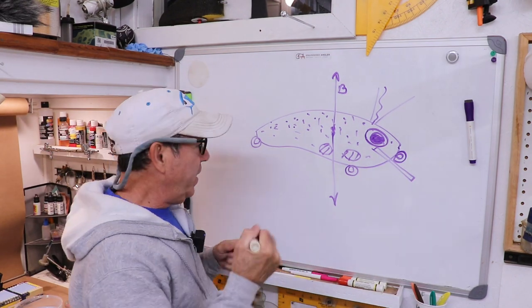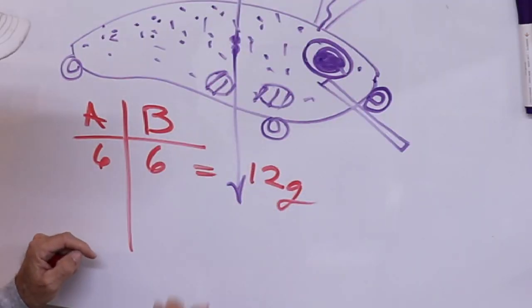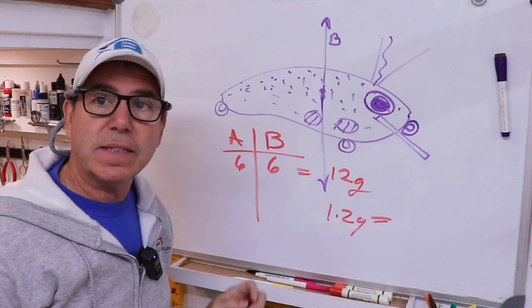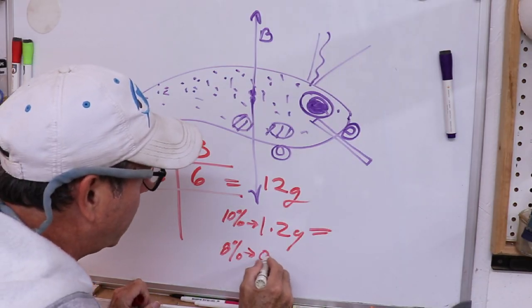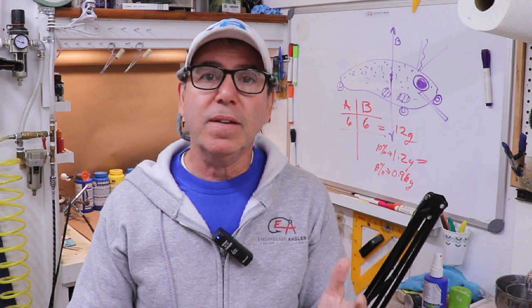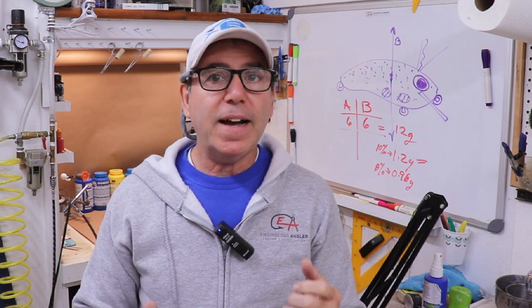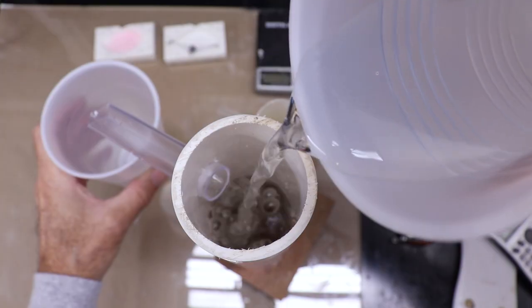If I use 6 grams of part A and 6 grams of part B, the total is 12 grams. Ten percent of that would be 1.2 grams — that's the weight of micro balloons I would add, giving me my 10% mix. The only other mix I use is an 8% mix; with the same amount of resin, the micro balloons go down to 0.96 grams. Counterintuitively, I use the 8% mix — which results in a less buoyant mix — for topwater lures, not for lures that sink more, because on a topwater lure all I want is a guarantee that it'll float.